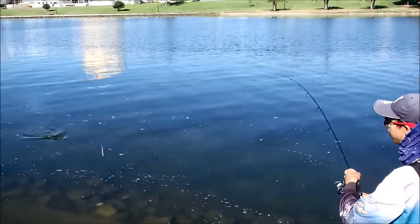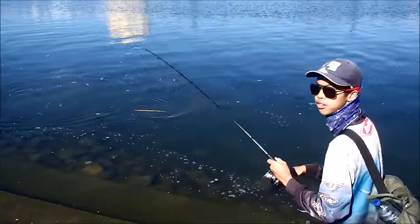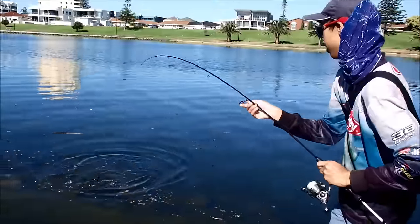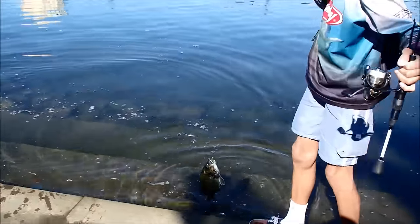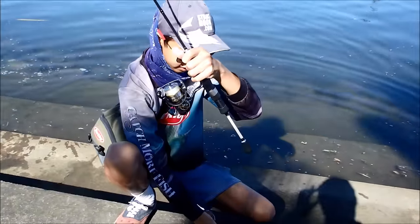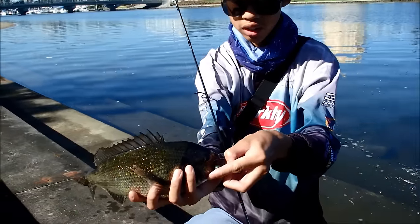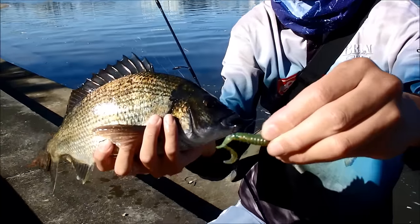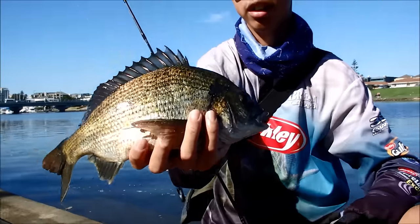So guys, I've just hooked up to a solid bream. This one is actually pretty good — it's the first fish of the day on ultra light. He's just nailed a two-inch Z-Man grub. As you can see, this is a good hook-up, right on the corner of the jaw. Let's get him unhooked so I can show you the lure. Here's the lure that did the damage — it's a Z-Man two-inch grub. They're really good.